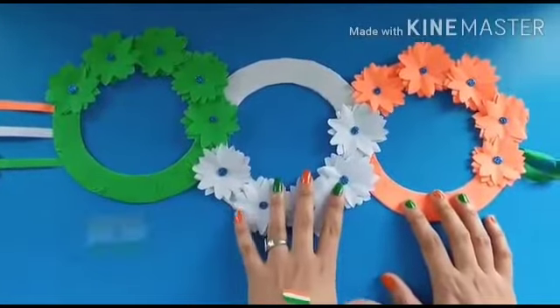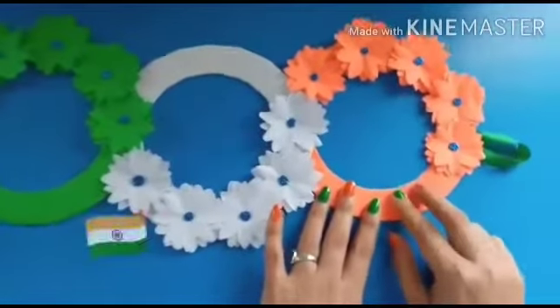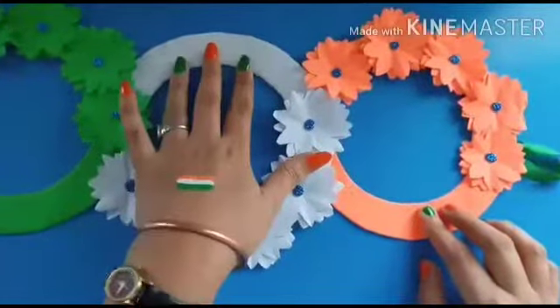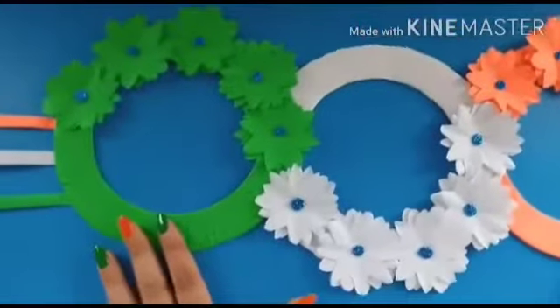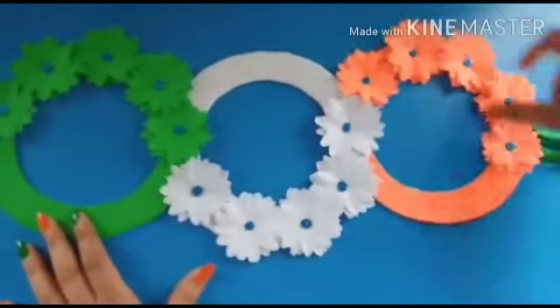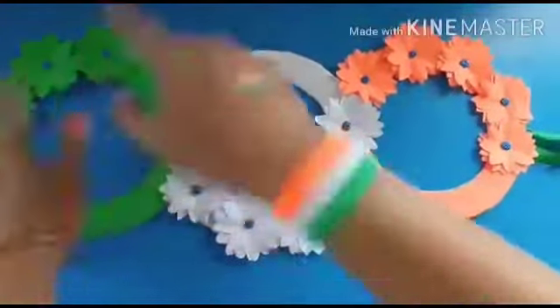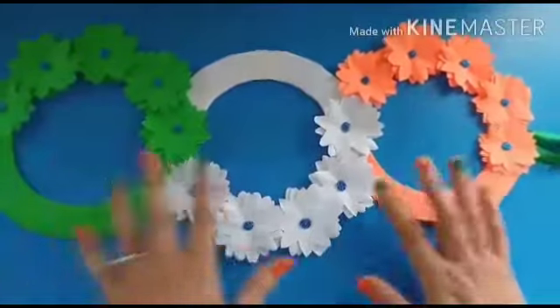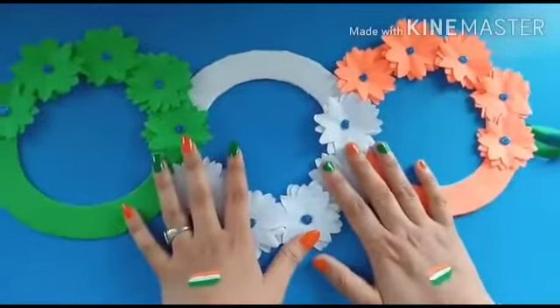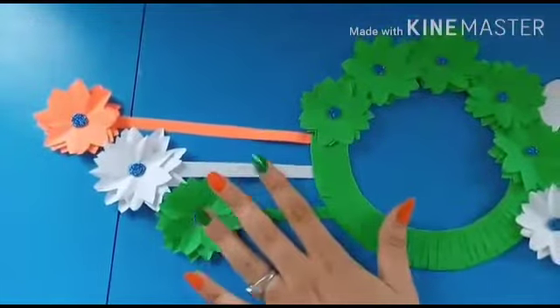Okay students, look at this. First you have orange, then white, and last you have green. You have to use the tricolors — which depends on which pattern you want to do. And last, you have to show the tricolors.